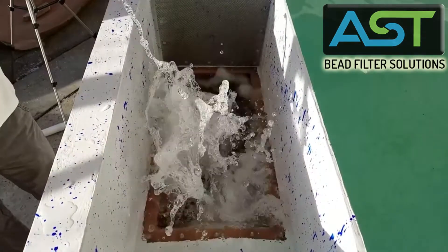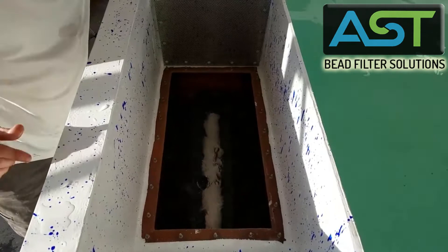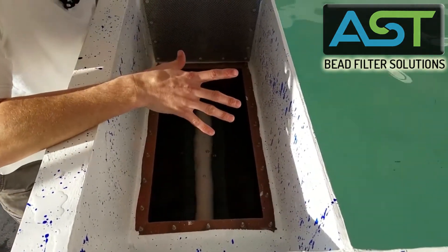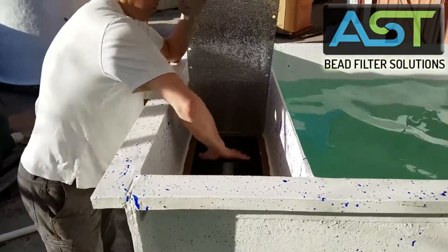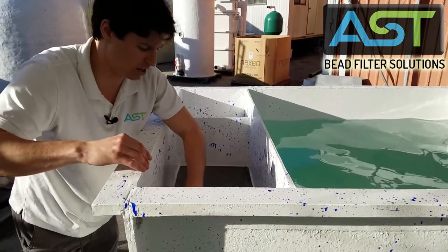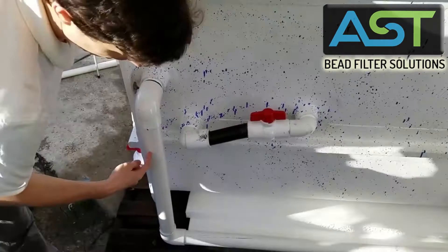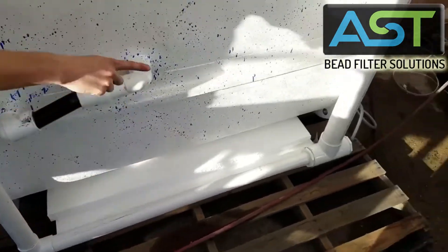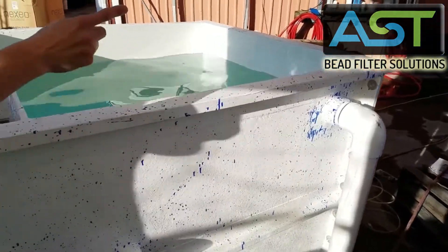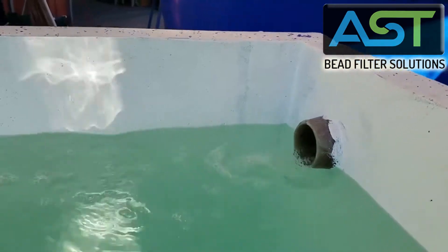Here's a backwash right here. So as water comes in, air is being injected into an air chamber. And when that water comes through the beads, clean water is then overflowing out of this set of plumbing and then running over to that vertical pipe there, and then is air lifted inside. Let's see if we can get a shot of that flow coming back in.